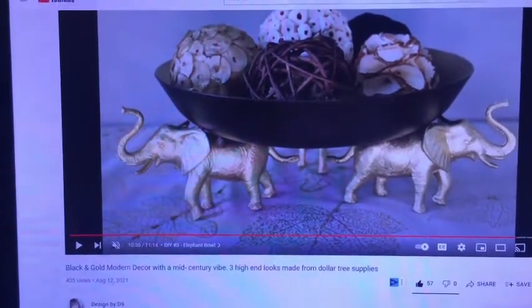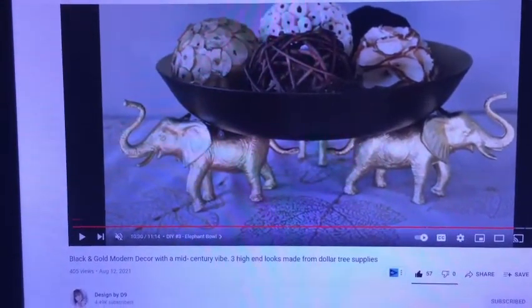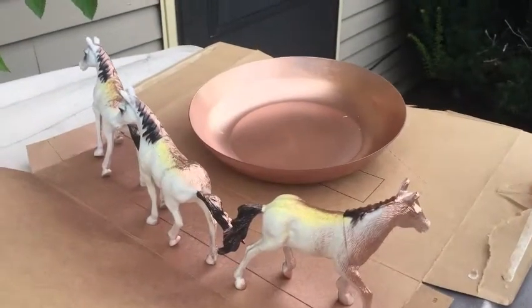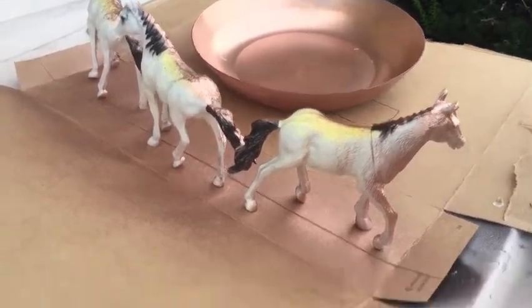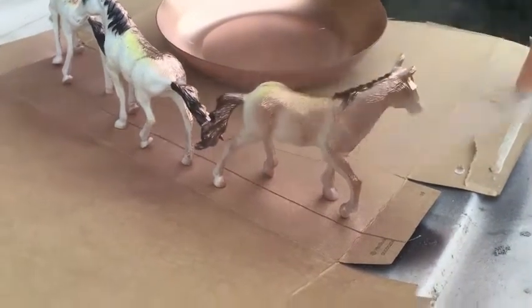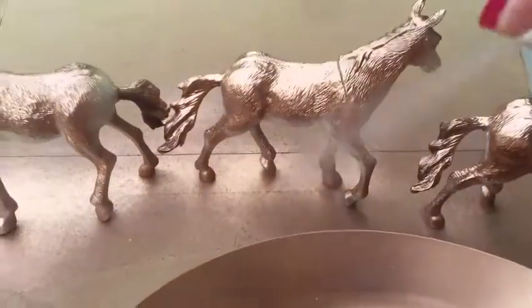I'm painting the inside of the bowl copper as well. I'm doing this outside for ventilation purposes, not going in really strong — just lightly spraying and doing several coats until I get the look I want. I'm going to let it dry and then flip the horses over to do the bottom, since it's hard to get everything from this angle.